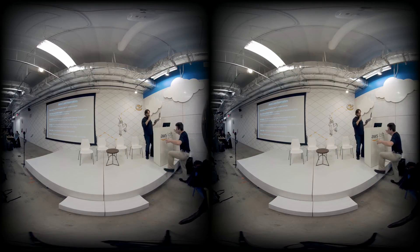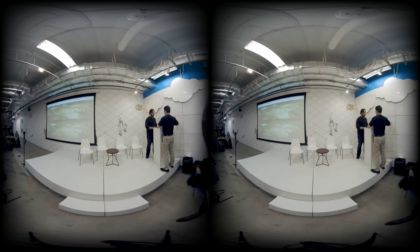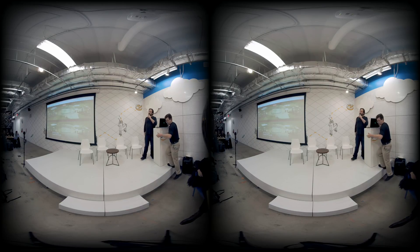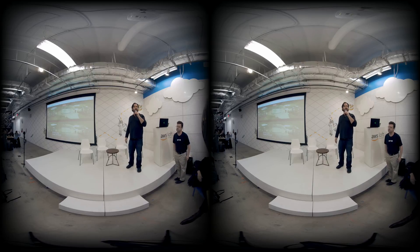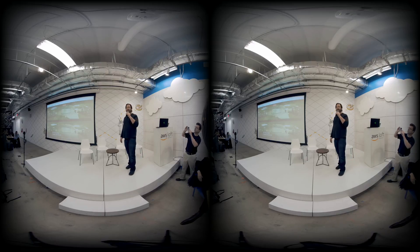I'm going to take a second and just plug in here. If you wave your arms, you'll see we're real-time stitching that — that's a stereoscopic feed right there. Got your over-under equirectangular. That word took me a long time to master.